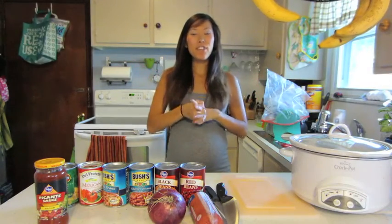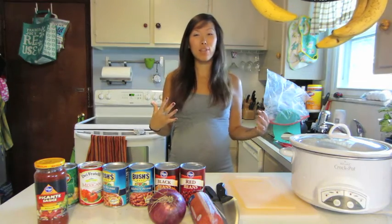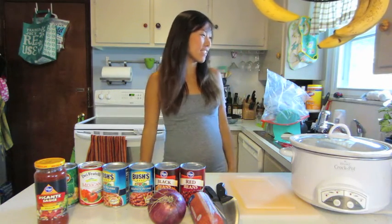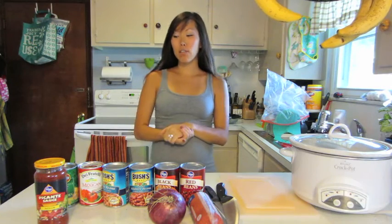Hi guys, so you'll have to forgive me because my kitchen is a mess. I was really debating whether or not to make this video because my kitchen is always a mess. It's a little bit embarrassing, but this isn't the real me. I have kids and I am pregnant and I cook, so it's not always going to be Martha Stewart clean.